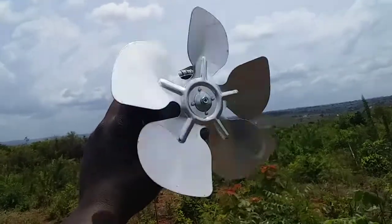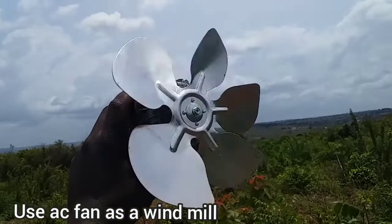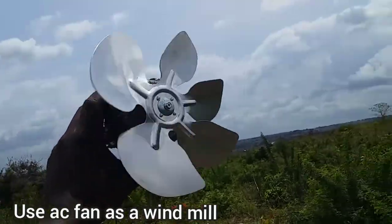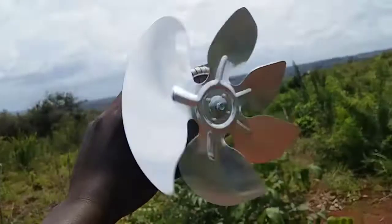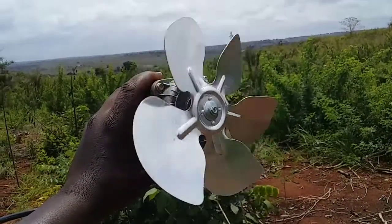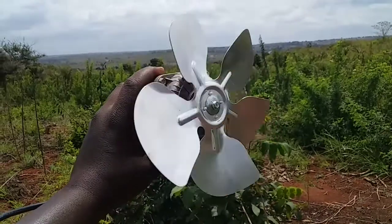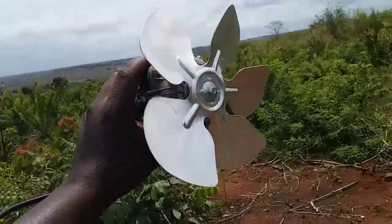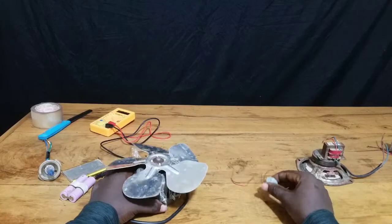This is an AC fan that is used to convert electrical energy into mechanical energy and later into wind energy. Here is the same motor held in the wind — you can see it rotates under the influence of the wind, but it's not connected to the electrical outlet. We're going to see if we can use this AC fan as a generator instead of a motor.